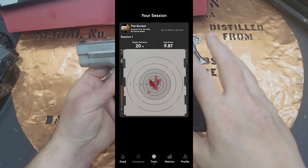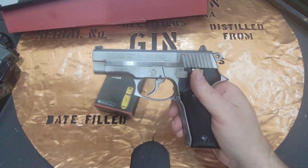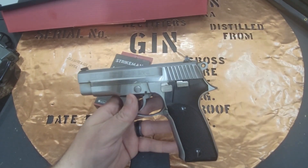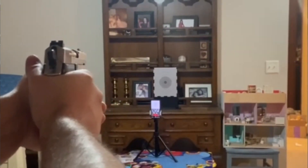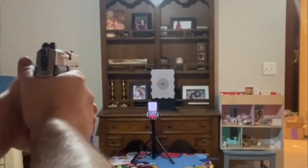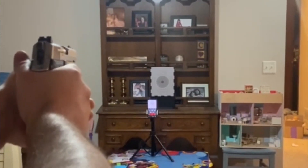So I went ahead and set this up, and it was really pretty easy. It took a little while to learn exactly how to get the screen just right on the target, and I had to adjust and put it on the kid table and do a couple of things. But from when I opened the box to when I started pulling the trigger was probably 18 minutes — it really was not hard to do at all.